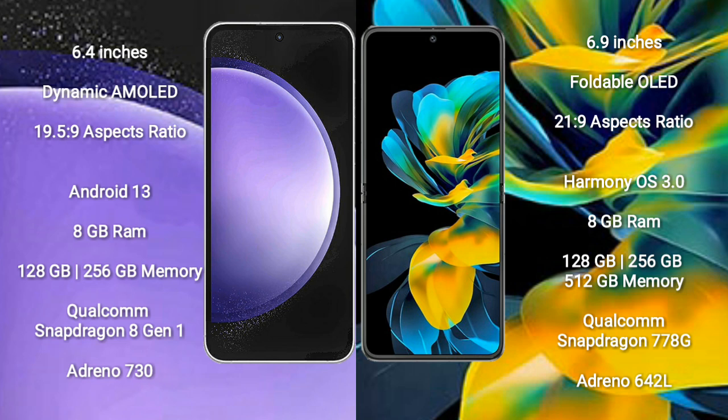Samsung Galaxy S23 FE runs on the Android 13 operating system. Huawei Pocket S runs on the HarmonyOS operating system. Samsung Galaxy S23 FE comes with 8GB RAM and 128GB to 256GB internal storage.